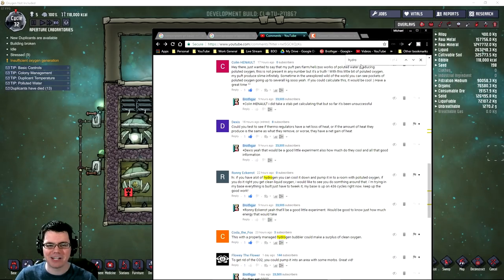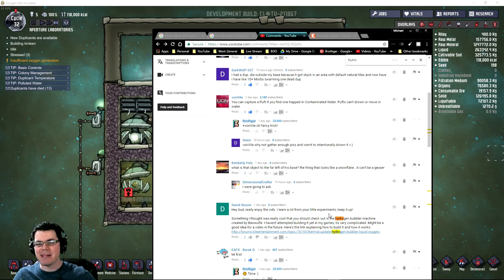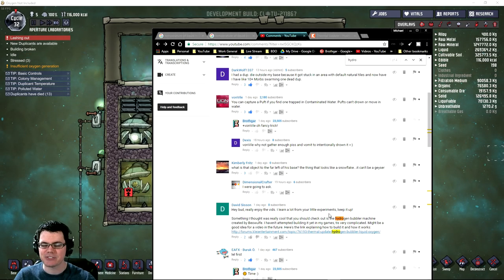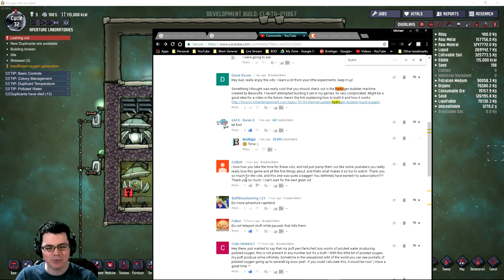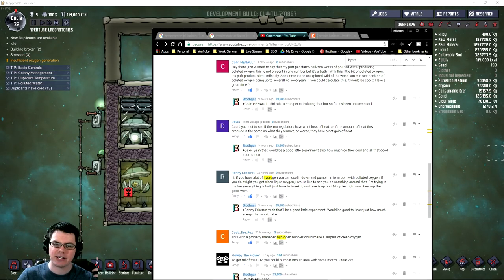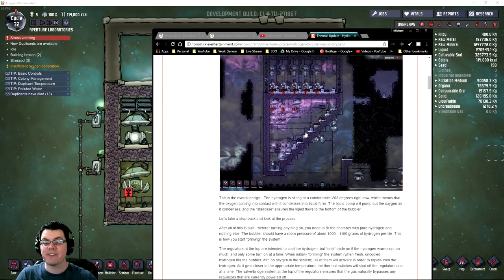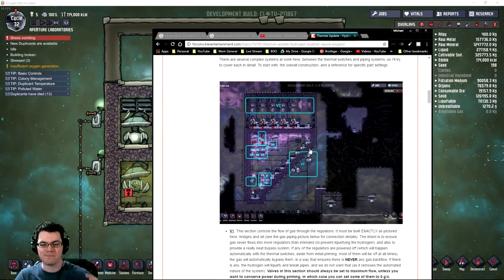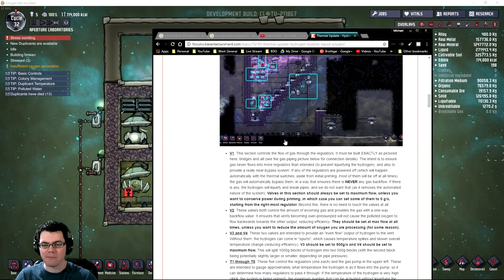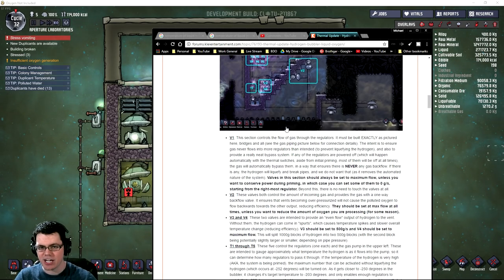This is all based on a couple of comments from my last episode when I used the poo-puff fling to make a fully sustainable base off of just polluted oxygen. You guys were saying you can probably convert that. David, Ronnie, and Coda the Fox were talking about it, pointing me to a post by B.O. Wolfie, who has a very complex setup for super cooling hydrogen to the point where it's below the temperature at which oxygen turns into liquid oxygen.